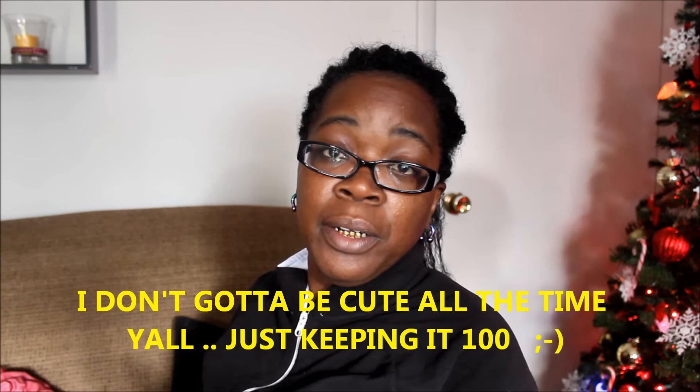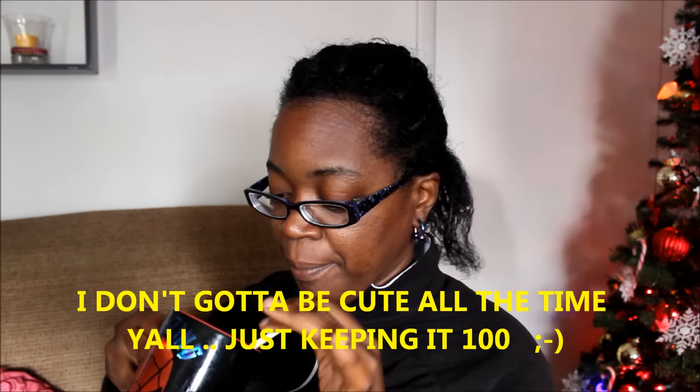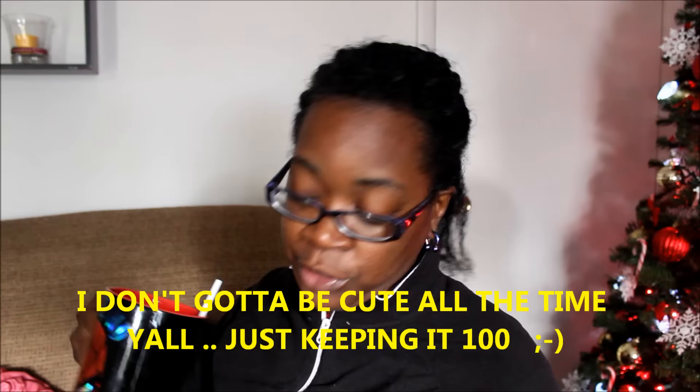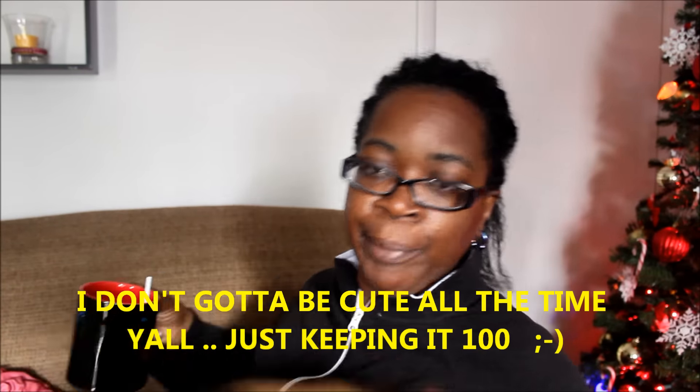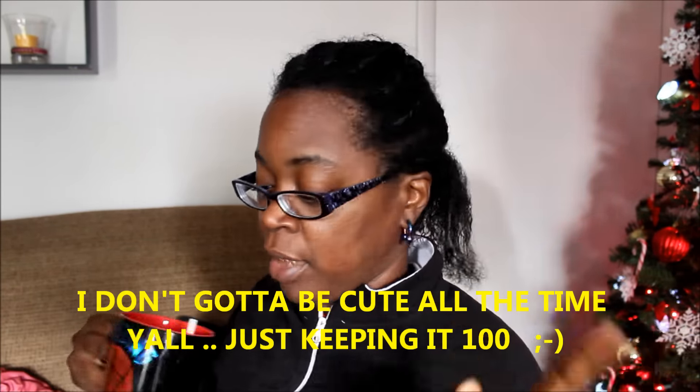What's up y'all, this is your girl coming back to show y'all how I remove the mat out of my hair. I wasn't going to show y'all but I figured I might as well since I showed y'all the first time a long time ago. Let me go ahead and turn around and show y'all exactly how I'm doing this.